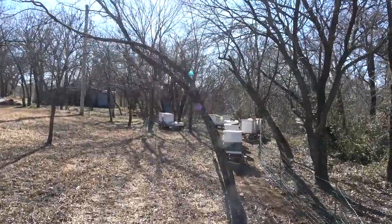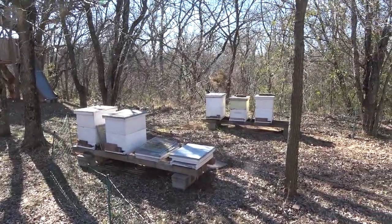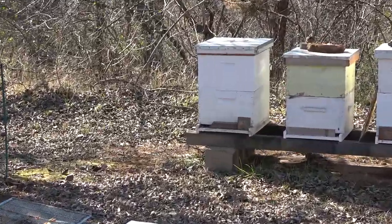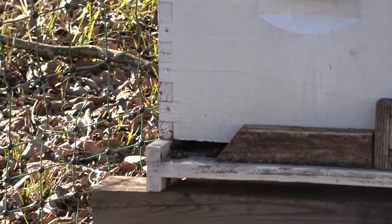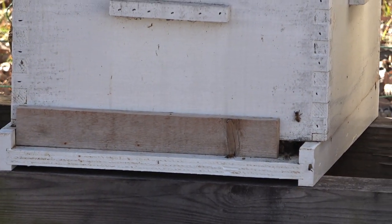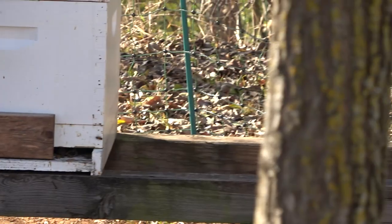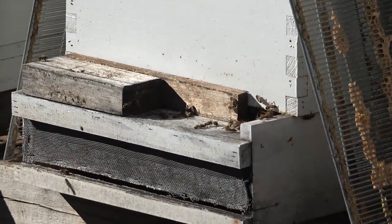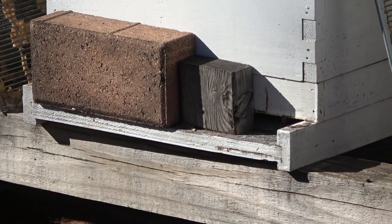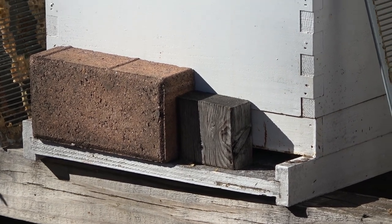I number my hives a bit differently — I start number one in the back because that's where my first hive was. Hive one looks good, got activity going. Hive two — good. Hive three looks really good. Hive four is vacant; that's one that didn't re-queen. Hive five is good, six is good. Seven — yep, saw one go in there. Good.